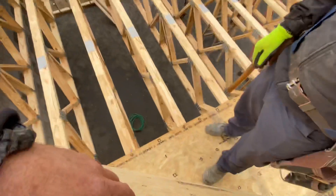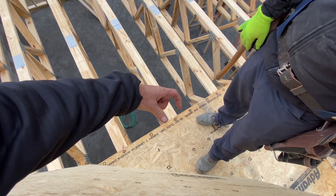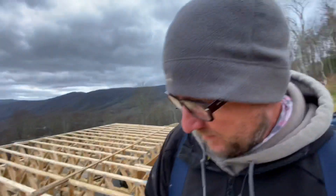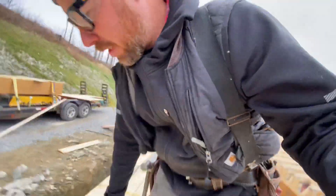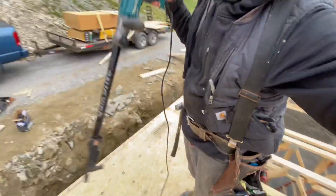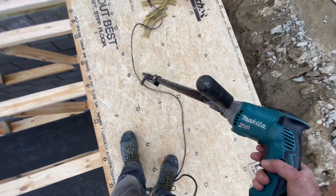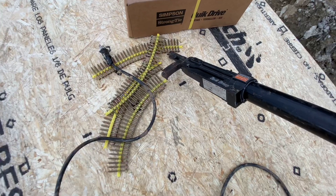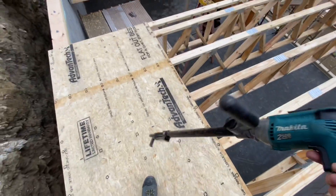We've got the subfloor going down and I really like floor trusses because they're three and a half inches wide on top, instead of just an inch and a half like a floor joist — even Ray can hit it. Now that we've got one row down intact, we're going at it with the Makita quick drive. It's basically a drill with a huge extension and collated clips of screws. You load them in, stand straight up, and just screw the whole thing down — super fast and easy on your back.